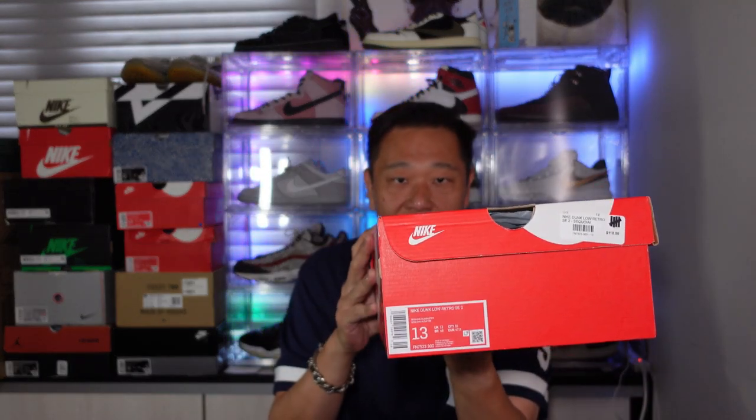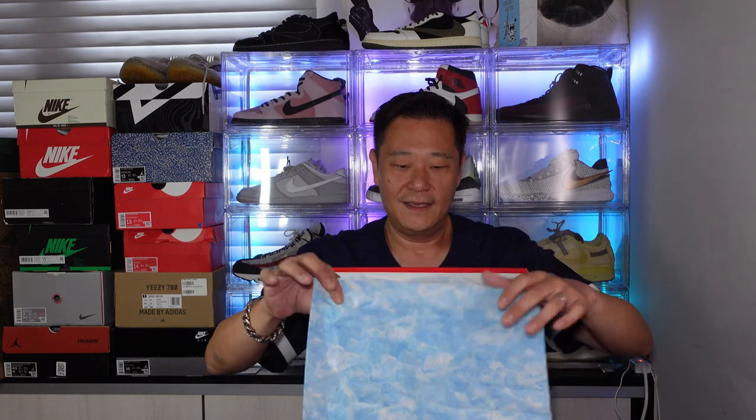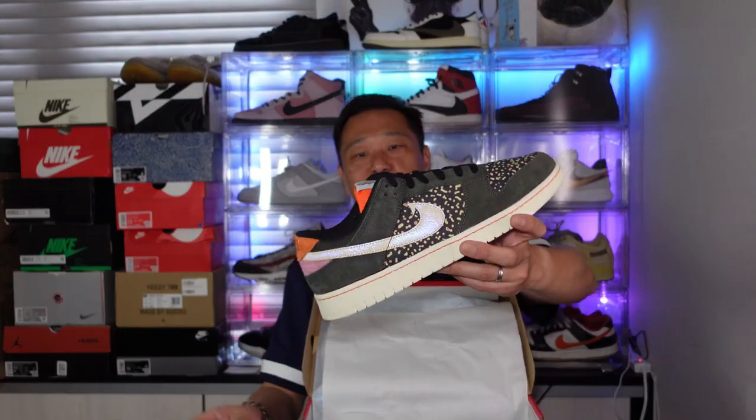Sequoia Alabaster, my size — size 13, of course. I love that I've got all my size in basically every model. You got that blue water Nike paper in the box, and these bad boys are the Rainbow Trout. Rainbow Trout — it's a must cop for a fisherman.